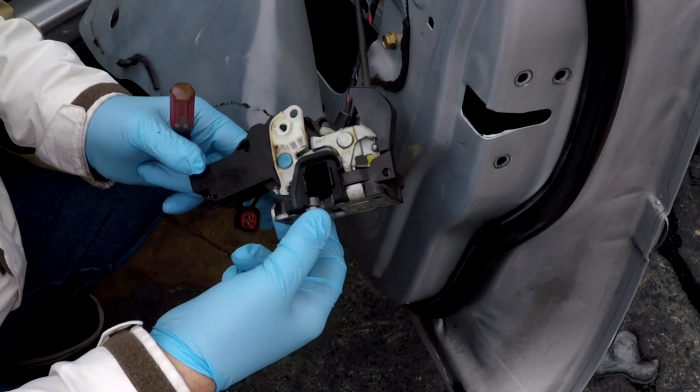I'm going to put a little bit of dielectric grease on the connector since this is a major problem area. Take your connector, plug it in, and you should be good to go.